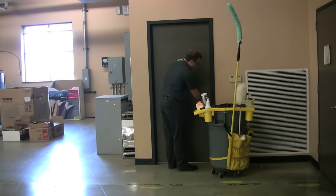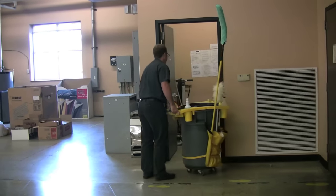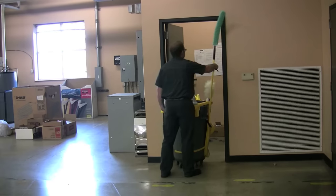Always inspect the areas you have cleaned to be sure all tasks have been completed. Use energy conservation by turning off lights when you leave an area, unless they are to be left on for security reasons. At the end of your shift and before you leave, make sure your cart is cleaned, including trash removal, organized, and well stocked for the next day.